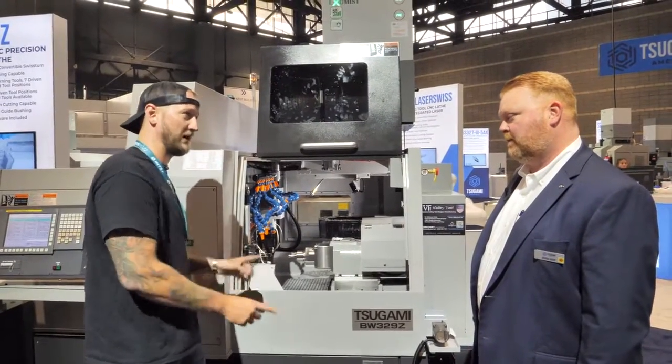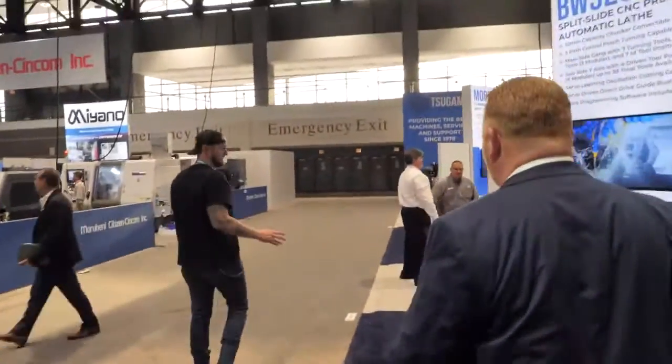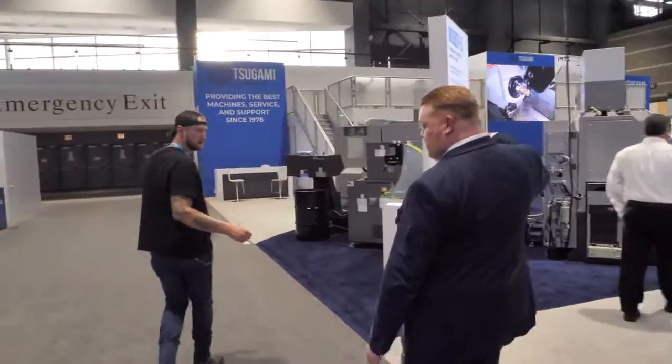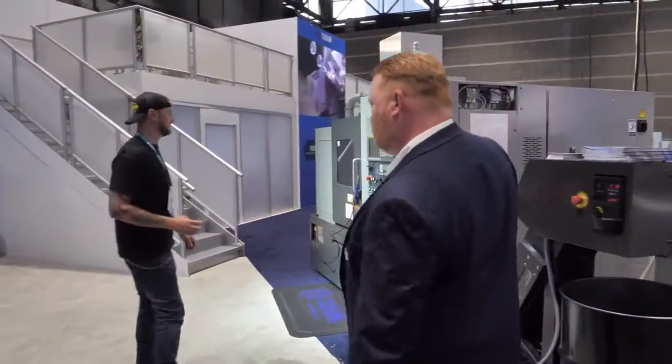While I'd love to look at this some more, we have a lot of machines to take a peek at. And as you can see, this booth is enormous. How many machines do we have here today? We have 10 machines on the booth, and two more at partner booths in the show — a total of 12 machines. Lots to check out here at IMTS.